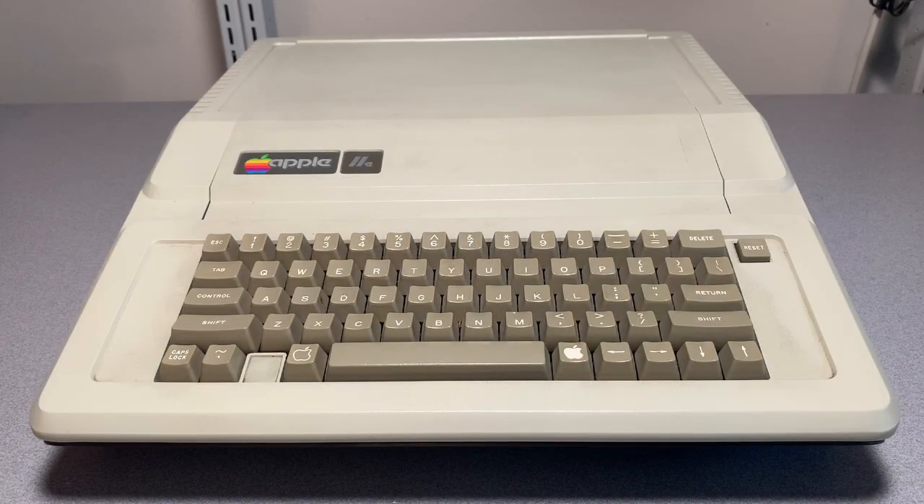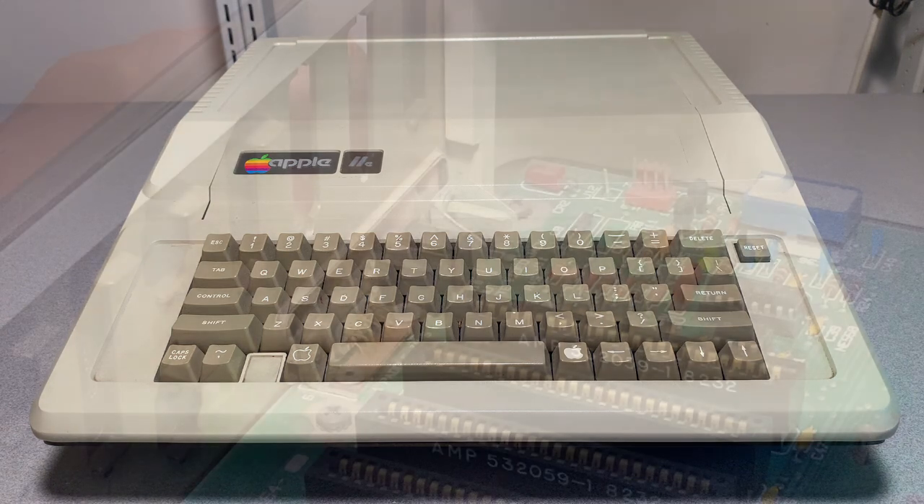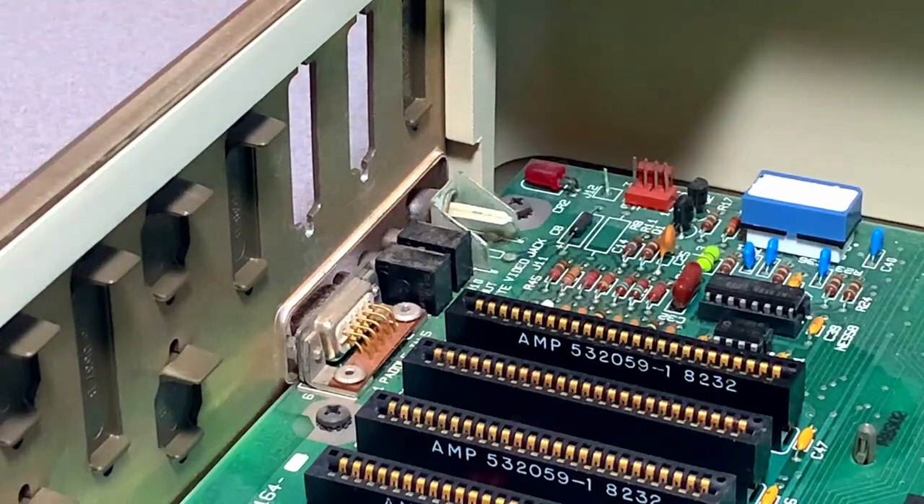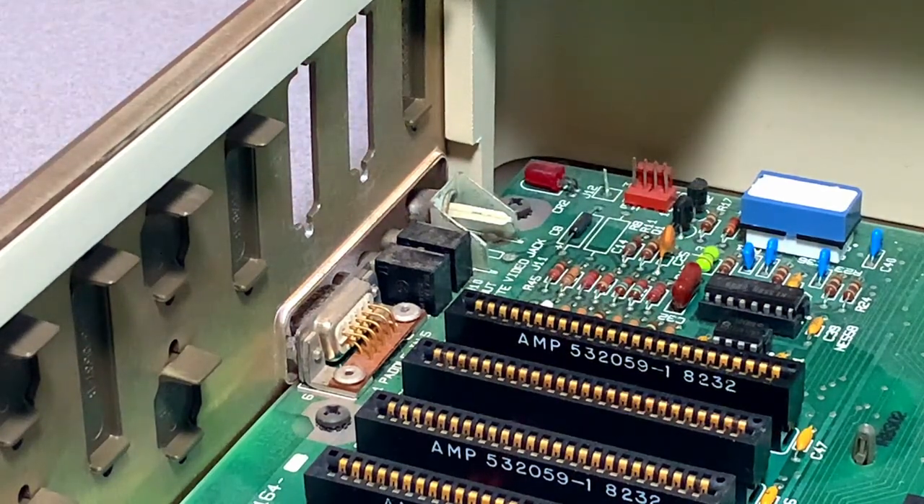I recently saw an ad for an early Apple IIe with factory box and I couldn't pass it up, so I purchased it and brought it home. Unfortunately, the composite video jack had separated from the motherboard. I was about to break out the soldering iron to perform the fix, but I recalled seeing an adapter that outputs VGA from Apple IIs on Joe's Computer Museum, so I figured I'd give it a try and make the purchase.